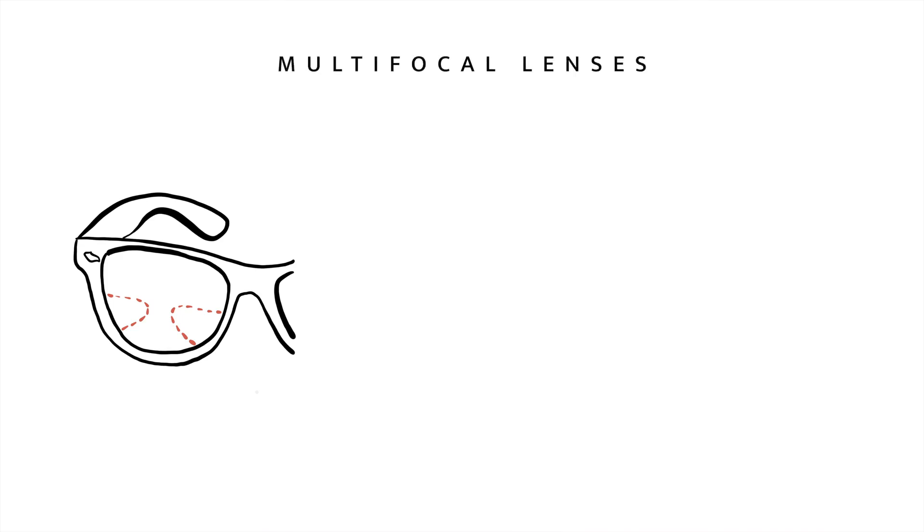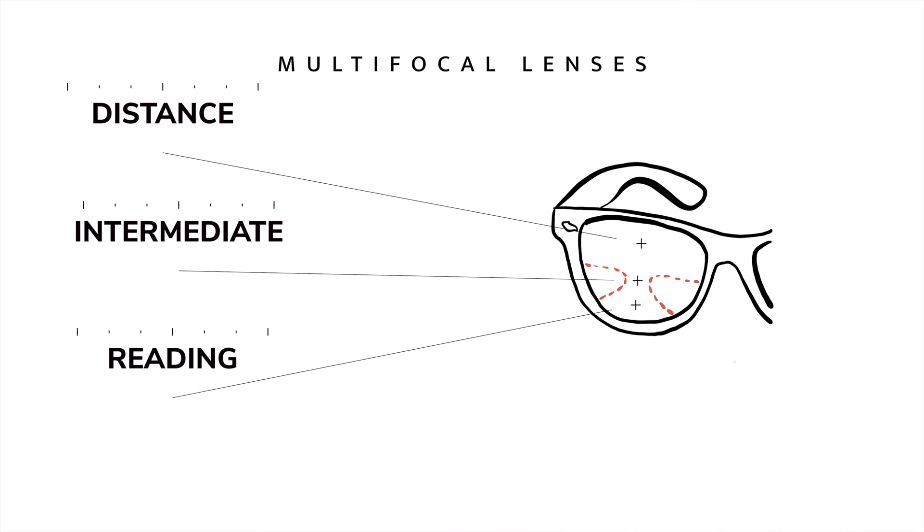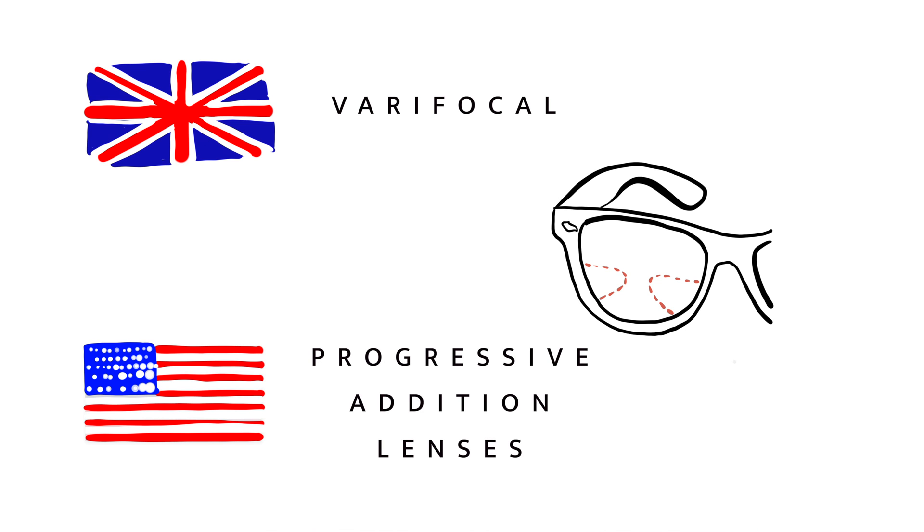I'm also using multifocal lenses because they help me read for hours and hours at a time — something I need to do to make these videos on YouTube. If you've never heard of multifocals, they may be called differently where you live. In the UK they're called varifocal lenses, and in the US they're called progressive addition lenses, or PALs. I'll be making a full video on what multifocals are, why you might need them, and how you should be using them.